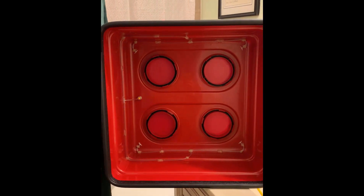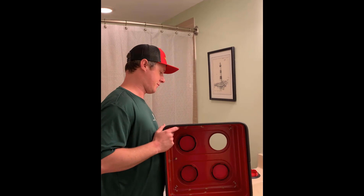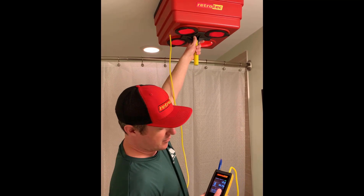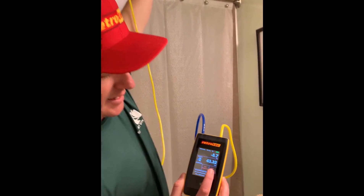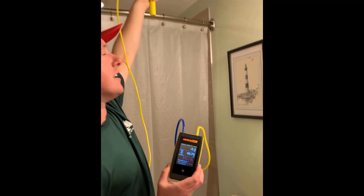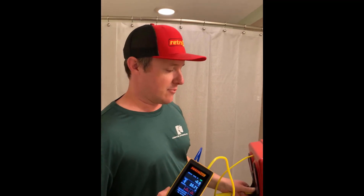So we'll go ahead and measure this bath fan in this bathroom. We'll turn it on — this is just a cheap, low-cost bath fan, so we'll probably only need one hole out. I've got my 18 inches entered into the DM32. I'm reading a negative five and a half Pascals, so I'm within the window I want to be. It looks like I'm getting about 47 to 48 CFM out of this fan. I typically like to get at least 50 if I can, but if this fan is only rated for 50 CFM, that's probably the best it'll do. That's how we take an exhaust fan measurement with the Flow Box.